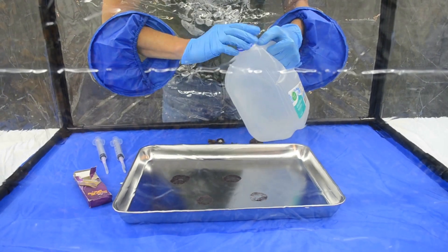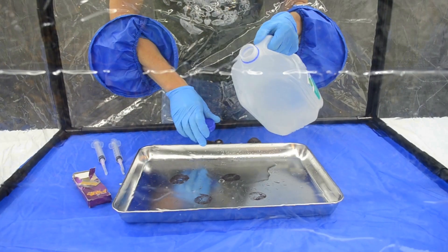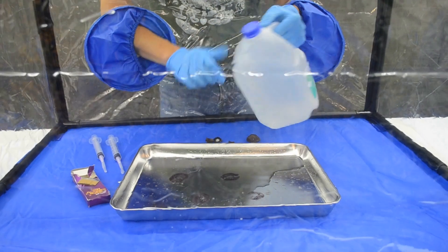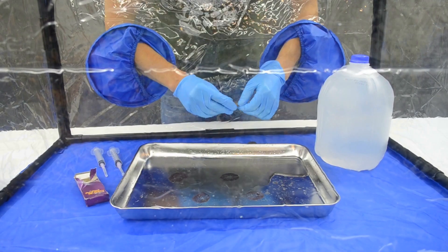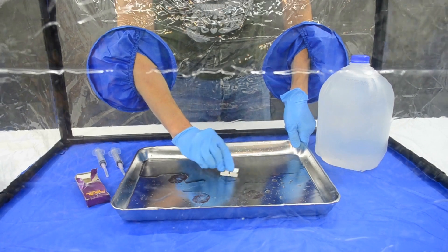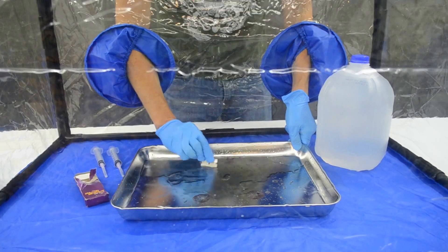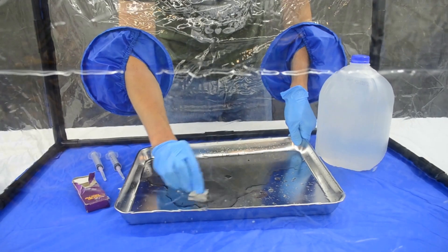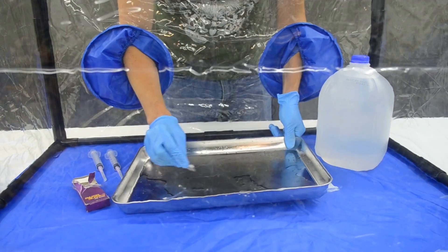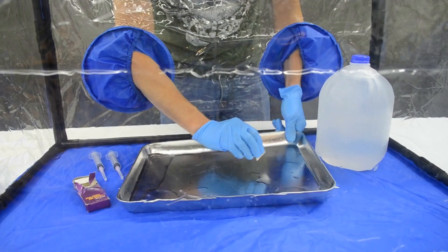We're going to take just a bit of our distilled water and pour it onto our tray — we need enough to fill about two syringes worth, so I'll pour enough down. Then we're going to take our razor blade to move the spores around, scrape and clean them off, and lift all of our spores off the surface of the stainless steel tray. We can move them around and make sure we're gathering them all up.